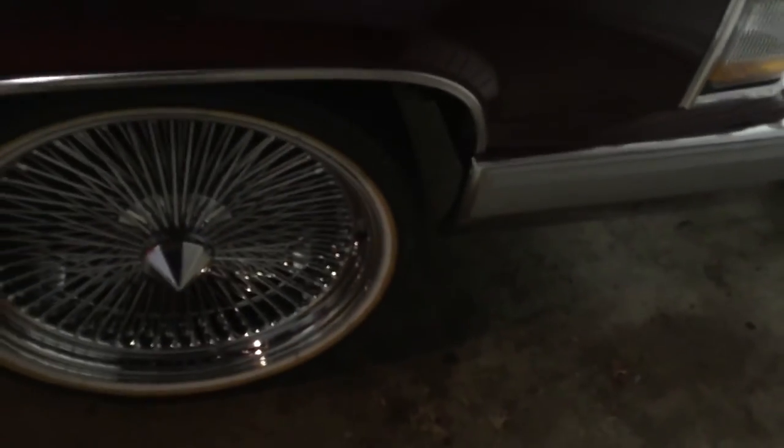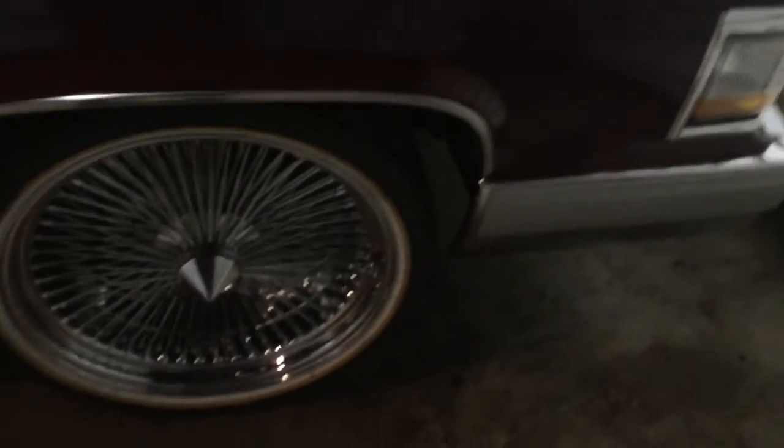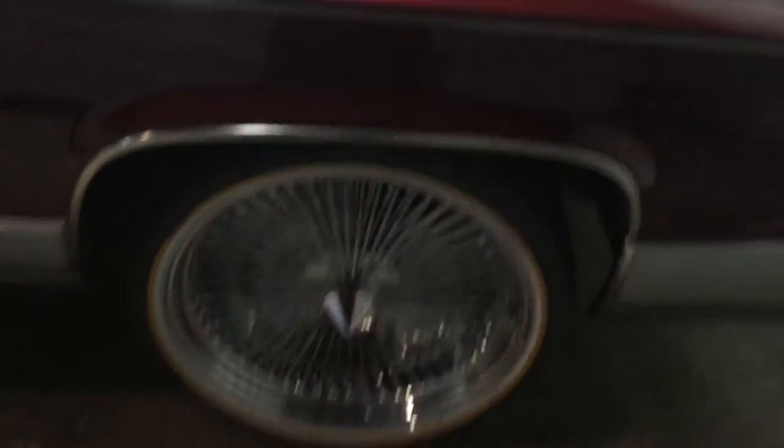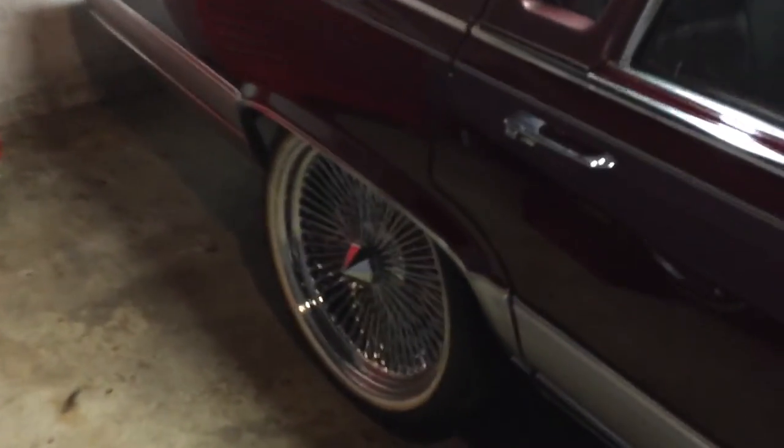I had to push up the front wheel well just a little bit. As you can see here, it's pretty close — pretty tight space — but it's fine now. I just had to push up the front of the wheel well and it doesn't rub at all. It looks amazing. I've gotten a lot of compliments on these rims and I've only had it out twice since I put them on.